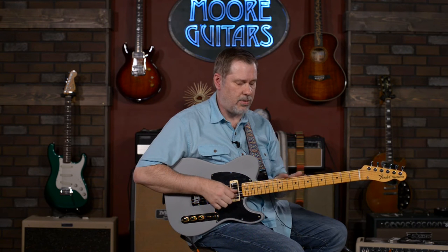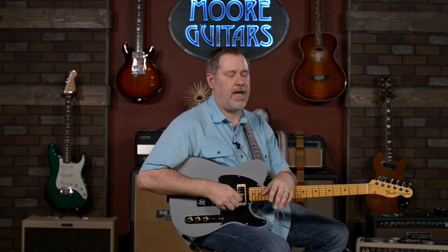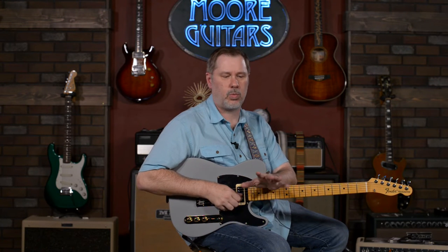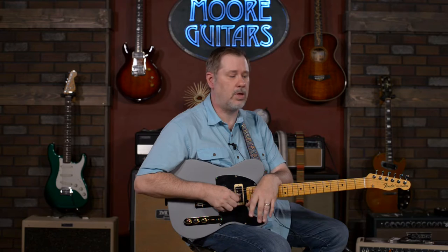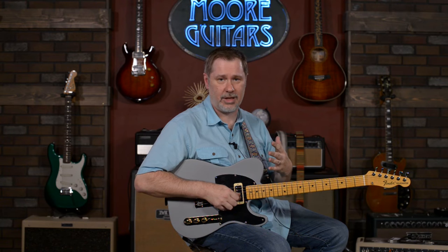What is a B Bender? It's a mechanism built into the guitar — when I push down on the guitar strap, it bends your B string all by itself. The B Bender was actually invented way back by a guy named Gene Parsons, who was a drummer who eventually ended up in the Byrds. He built one and installed it on a Telecaster that belonged to Clarence White. Clarence White was a bluegrass phenom who eventually played in the later version of the Byrds, and a lot of the pedal steel sounds you hear on their seminal album Sweethearts of the Rodeo were actually his Telecaster with a B Bender.